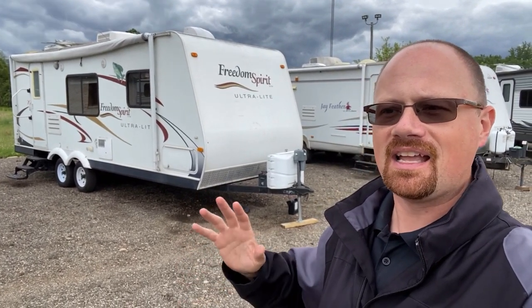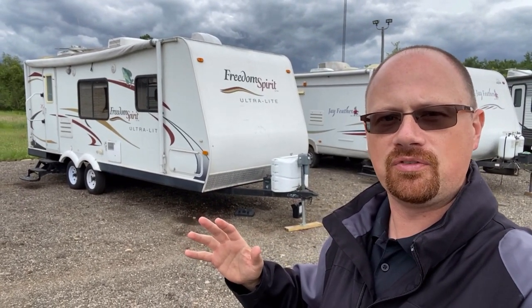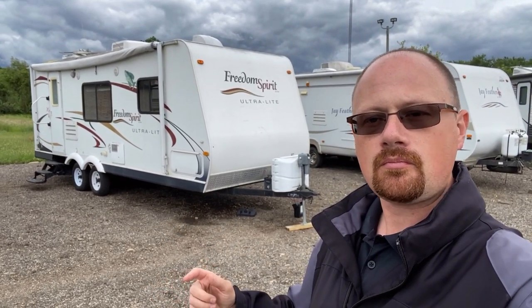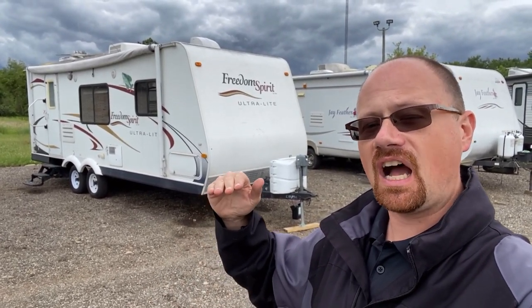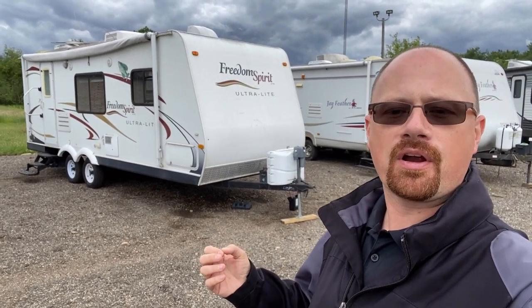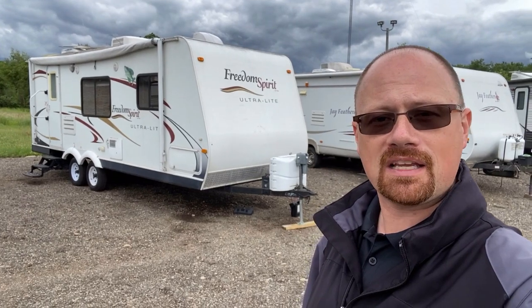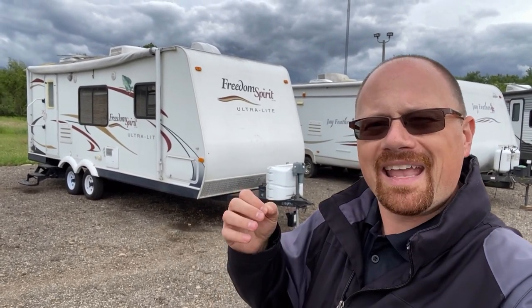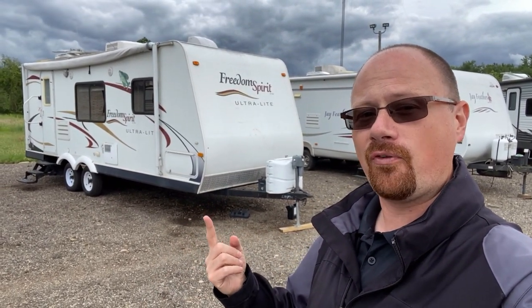To me, a handyman special means it's not even ready to go camping until you do some work to it. This thing is not perfect, it's not back to 100%, but I do think it has been touched up to the level of camp capable. If you are a handy person looking for a DIY winter project, an inexpensive hunting shack, or frankly a bargain basement camper — you want to try camping before going neck deep in financing a brand new RV — this might not be a bad way to go.